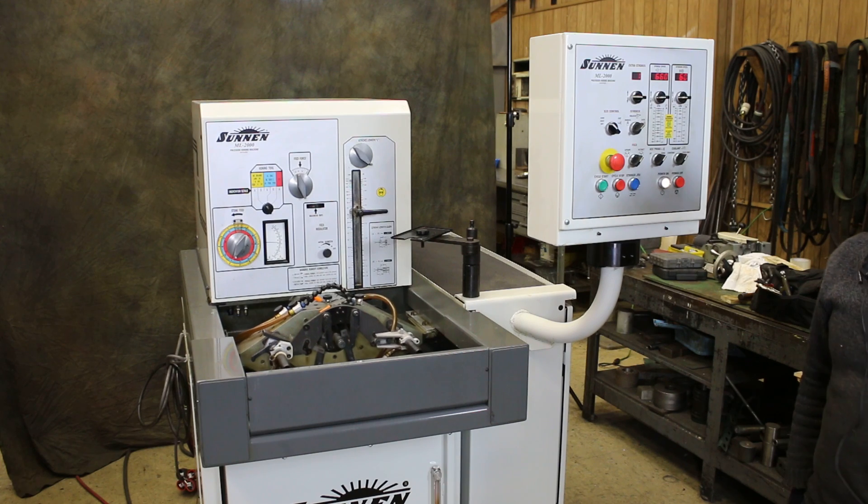So this is how this machine works. Thanks for watching this video.